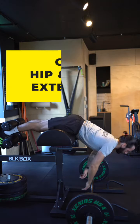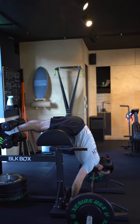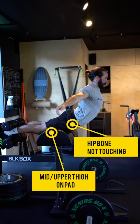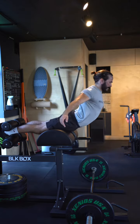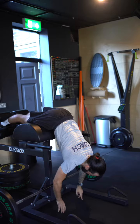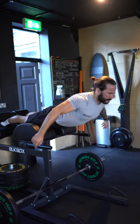GHD hip and back extensions. This is a great exercise to work your hamstrings, glutes and back. To set ourselves up, we want our hip bone over the pad and our mid to upper thighs on it. This allows us to fold over the pad, getting a deep stretch into the glutes and hamstrings and working the muscles through a full range of motion.